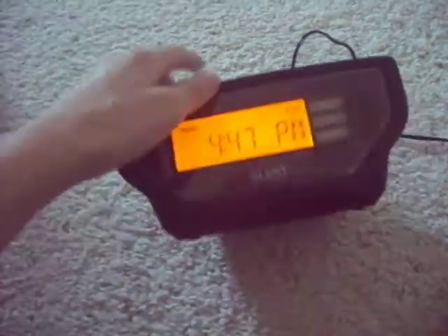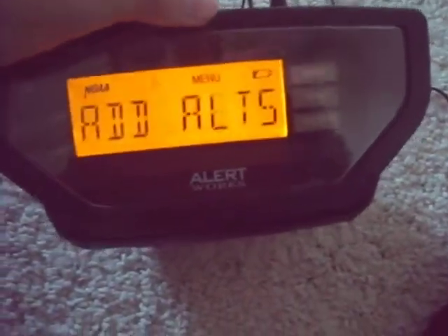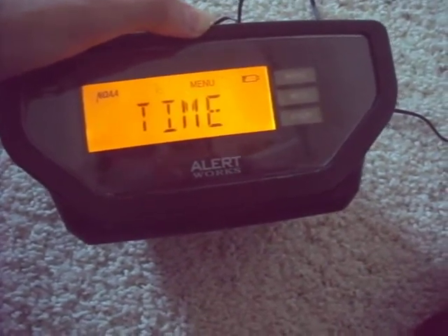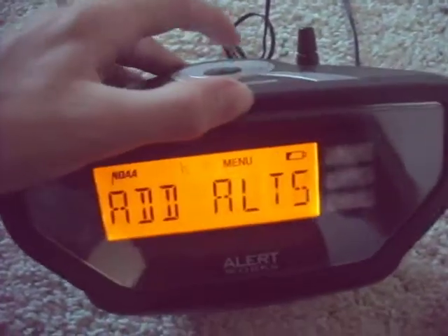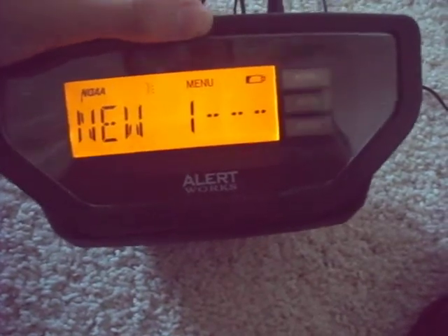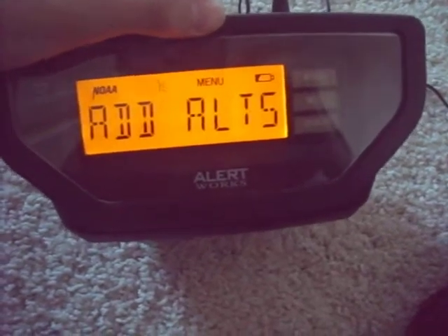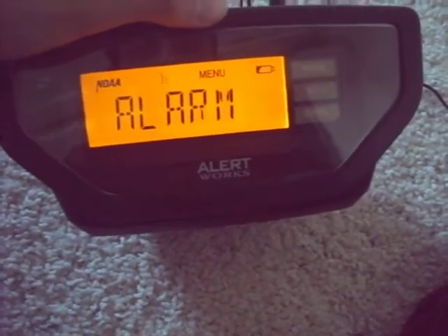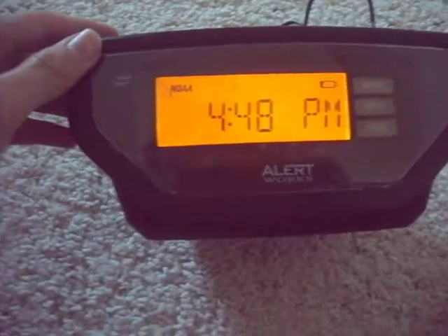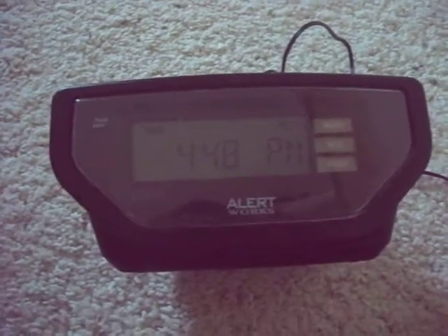Yeah, 90 decibels my butt — that is not 90 freaking decibels, that's more like two. Okay, well let's get back to lights, we'll keep that normal. Alright, and that's it for the programming video for the AlertWorks EAR10. Thanks for watching — Wednesday is coming up soon so we'll get the required weekly test on this. Thanks for watching.